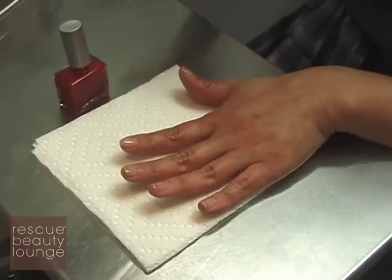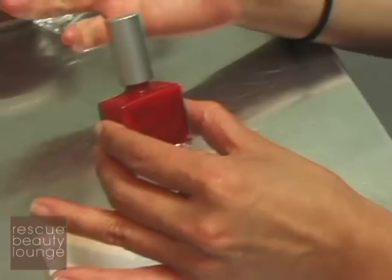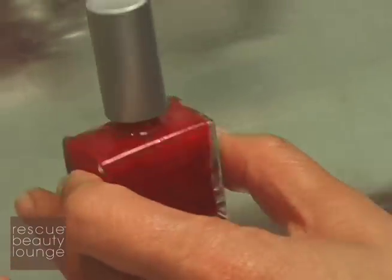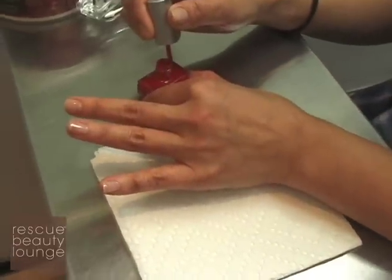Apply a base coat, let it dry in between coats, and then add your desired color. Everyone asks how to polish their own nails — it's complicated, I know. But remember, whatever mistake you make, there's nail polish remover, and if all else fails you can always take it off.